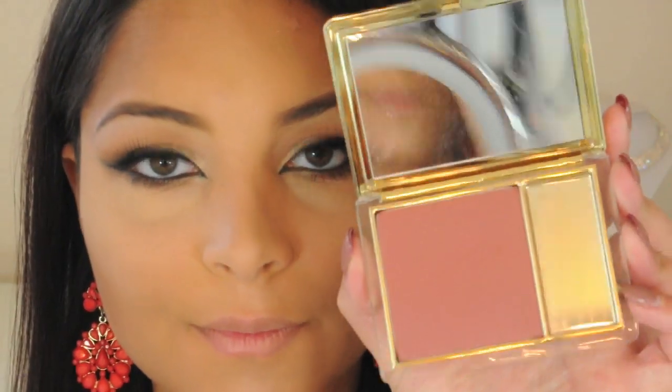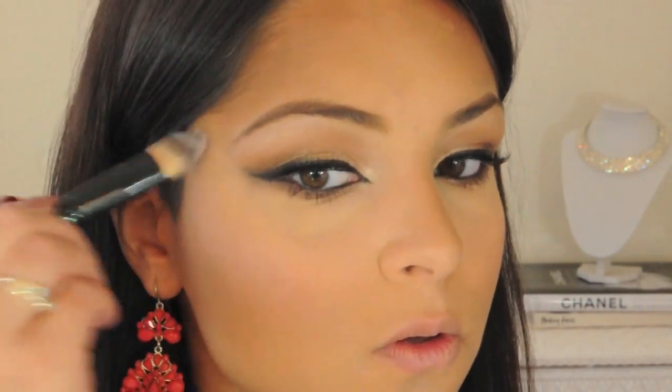I'm applying Estee Lauder Pure Color Blush in the shade Hot Sienna with my Coastal Scents Round Powder Brush. Now to highlight my cheekbones and give my face a more glowing look, I'm applying Christian Dior Pro Cheeks in the shade Limelight with my Coastal Scents Foundation Brush. I'm being careful to pat this on instead of sweeping it across my face because I don't want to disturb any of the makeup that I've applied underneath it.